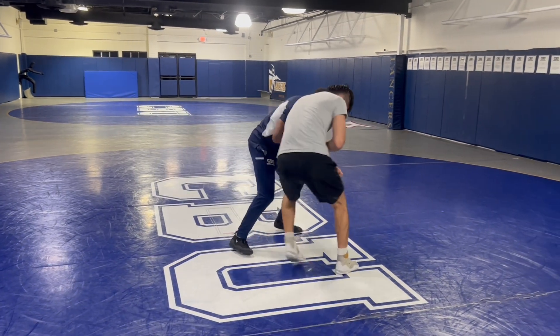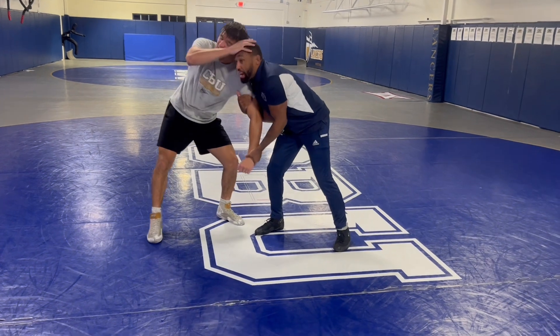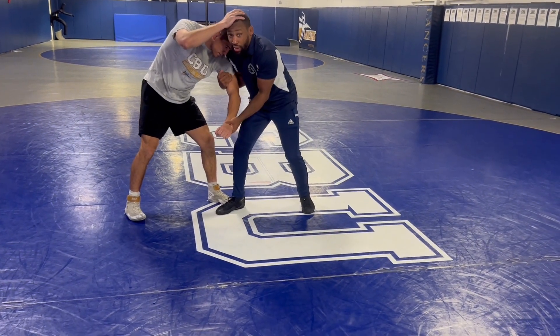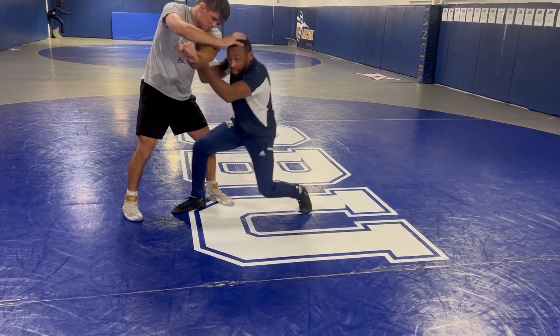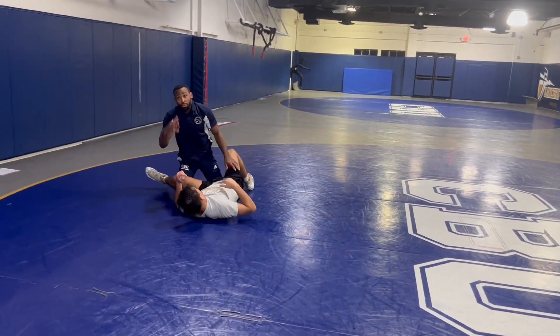So I get to my two-on-one, my partner starts pulling out. Right here, you post on my head. This is my favorite technique — I elevate this arm and step at the same time, then I run through my double. That's four points.